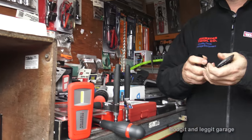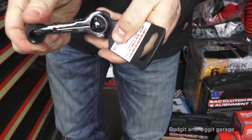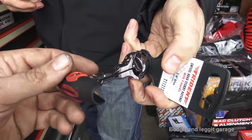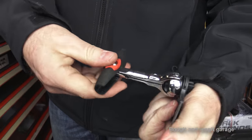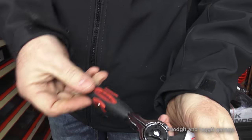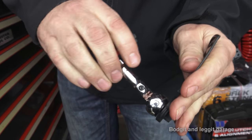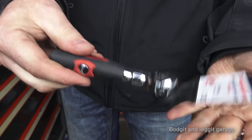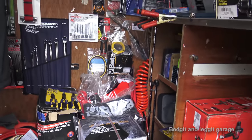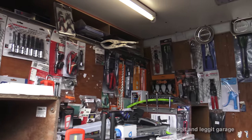I've shown these on my channel before but we'll quickly go through them again — they're really good. They're like a T-bar but also a ratchet: they flatten down into a normal ratchet, but you can flip the handle up and get a T-bar action. They're brilliant — essentially a T-bar, a palm ratchet, and a ratchet all in one. Three tools in one.